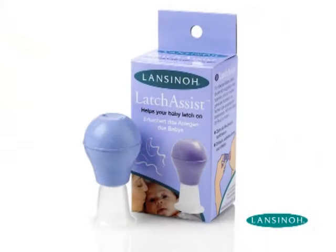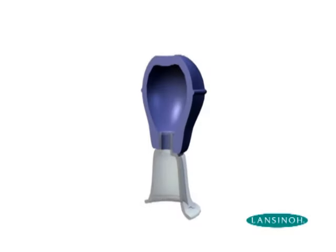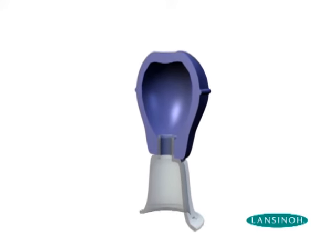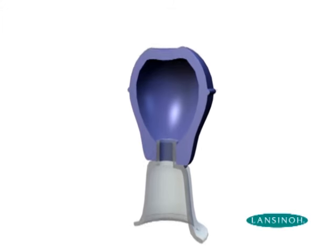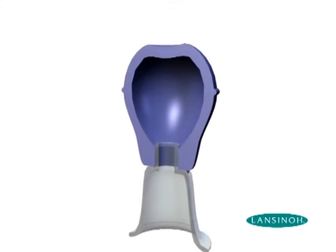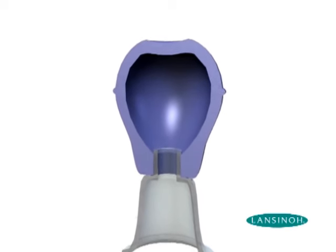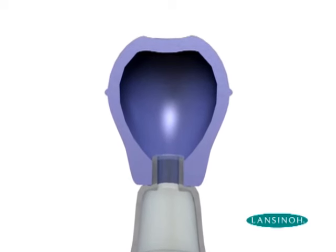The Latch Assist is a single user product designed for mothers to use on themselves. This will enable them to control the pressure and suction according to their own comfort. Designed with a smooth, rounded inner surface, milk will not stick to the inside of the bulb. The Latch Assist is not intended to be used to express or collect breast milk. If any breast milk is collected, it is important to discard the milk and wash the Latch Assist components.